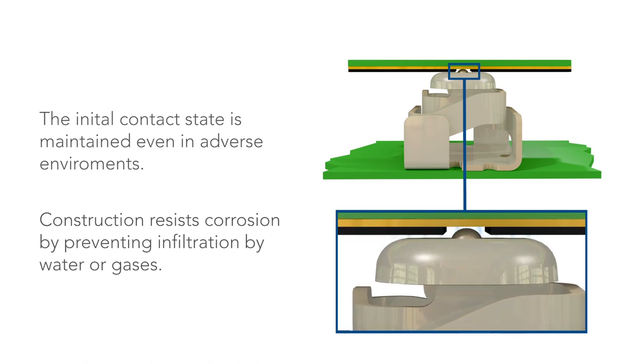The spring contact construction resists corrosion by preventing infiltration by water or gases.